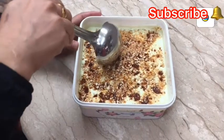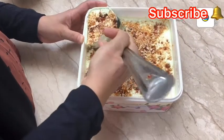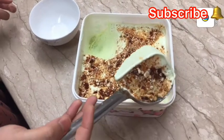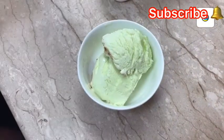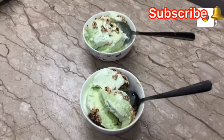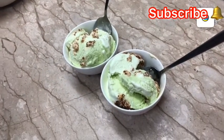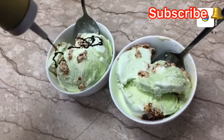This is the ice cream. Put the ice cream in the bowl and mix it. I am going to add chocolate ganache on top along with caramel cashew and chocolate for the final ice cream.